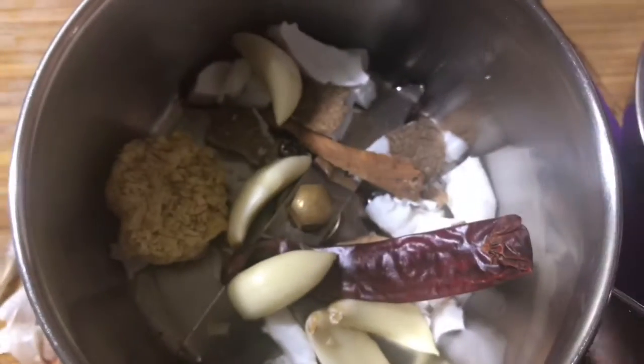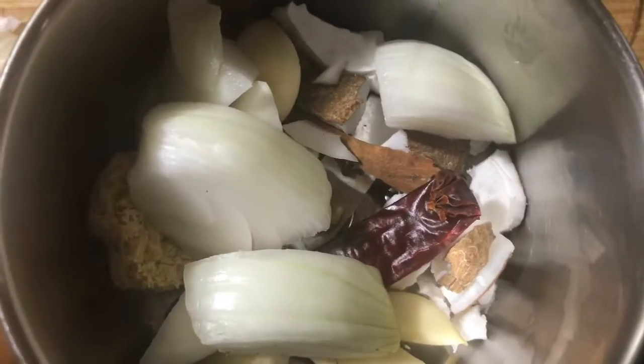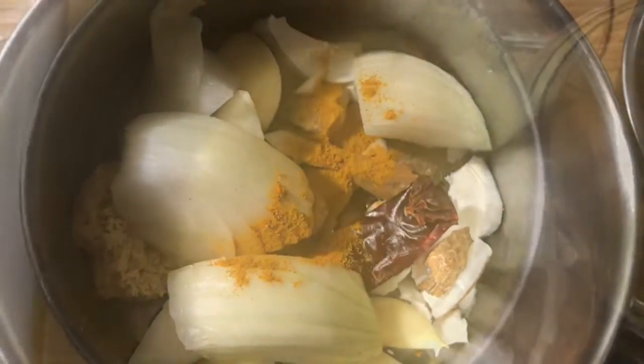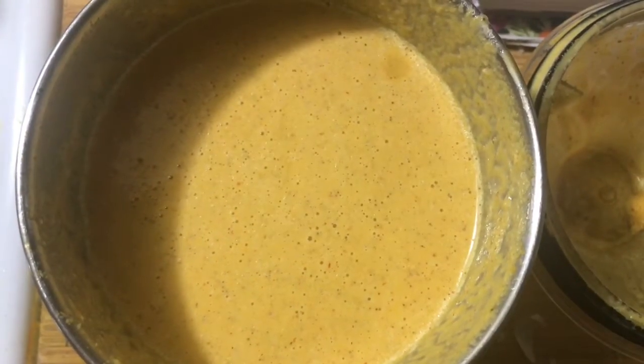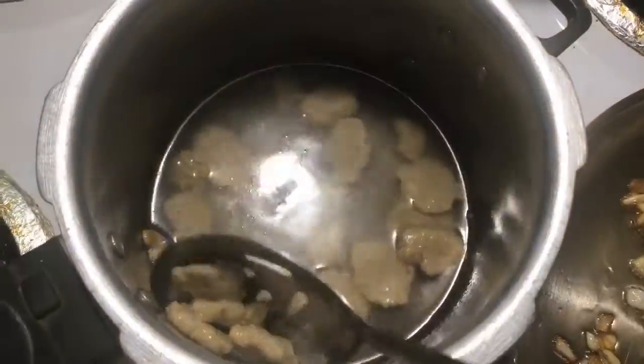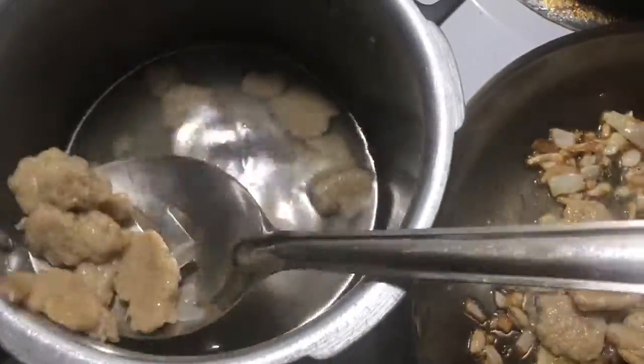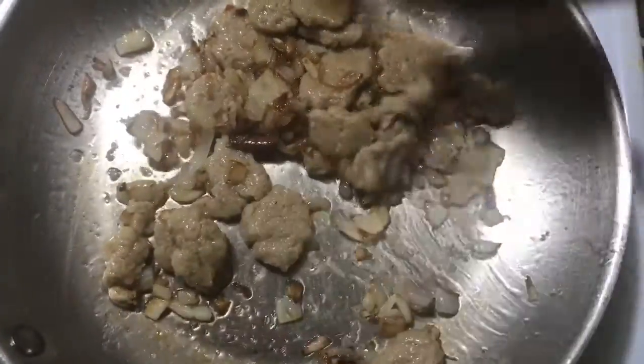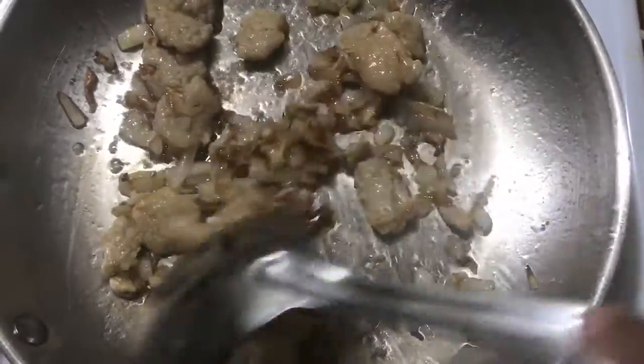I preserve my ginger in the freezer and I'll show you how in a later video. I'm also adding four to five cloves, a small piece of onion, and turmeric, then grinding everything into a fine paste.